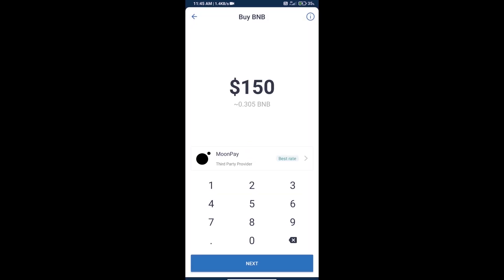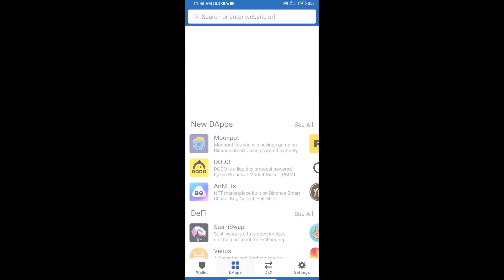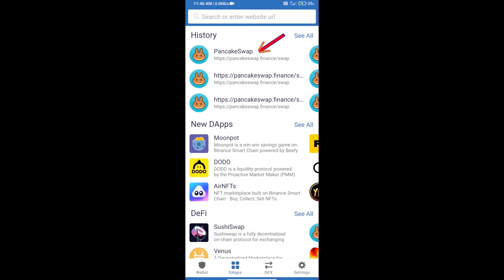Here we can purchase a minimum of $50 BNB using MoonPay. After purchasing BNB Smart Chain, we will open DApps and click on DApps to open the PancakeSwap exchange.